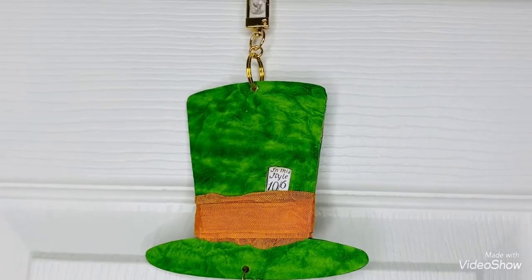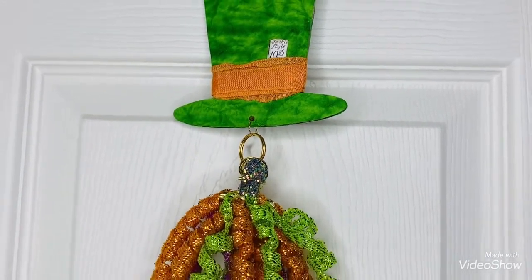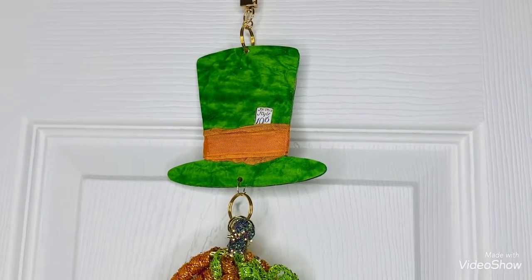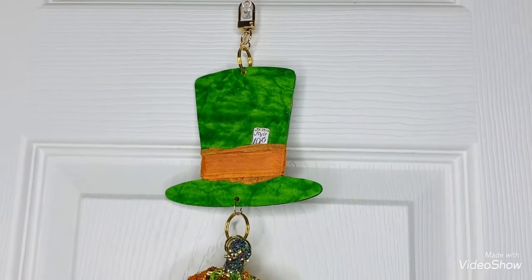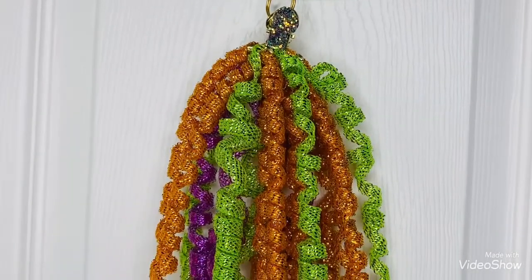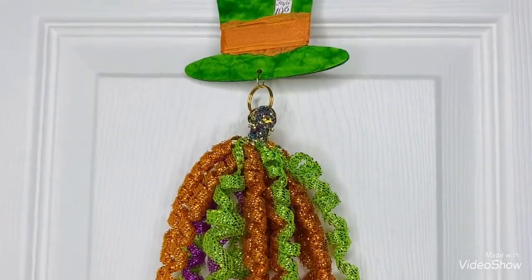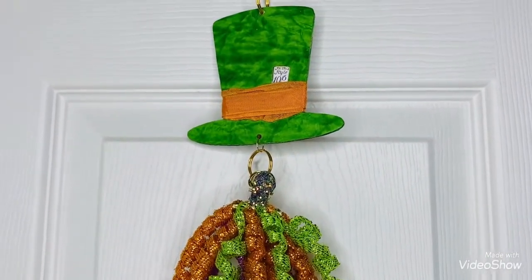I hope you guys like it. You guys have a great day. And don't forget to go check out all the other collaborators on Tassel Tuesday and Jovi's channel, which is going to be linked below because she's the hostess of Tassel Tuesday. Let me know what you think, and I hope you're having a wonderful day. Bye!